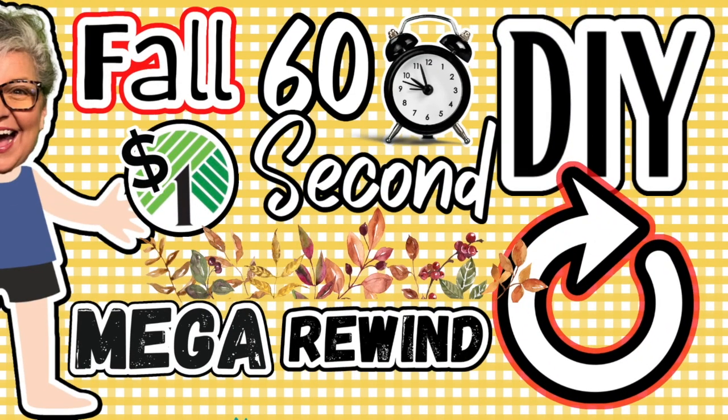Hey everybody, welcome to Suzy's Stuff. I'm Suzy and in today's episode I am kicking off my fall season with a mega rewind of some of my favorite fall 60-second DIYs.